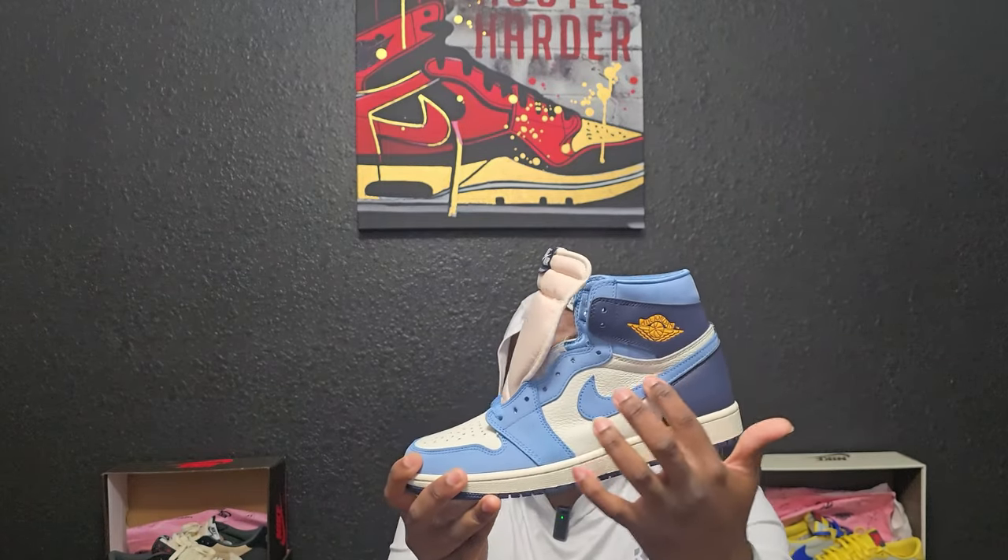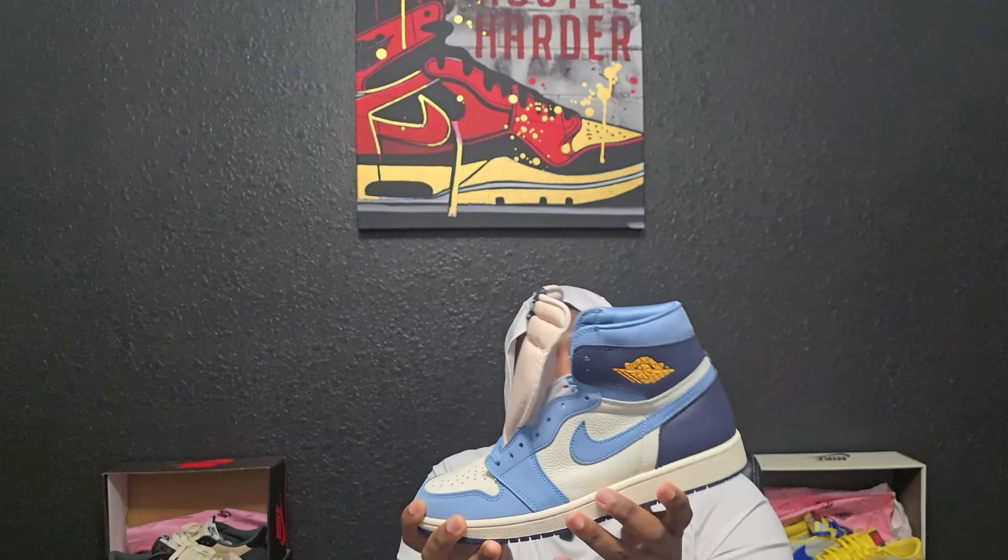This is a color-blocking scheme of white, obsidian blue, and university blue all in one. You got the flat leather in obsidian, the Nike checks have that nubuck which is university blue, then you got it on the lace area and on the toe box — all of this is gonna be buttery nubuck.